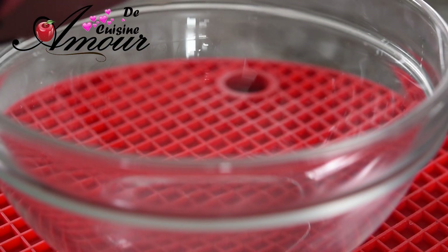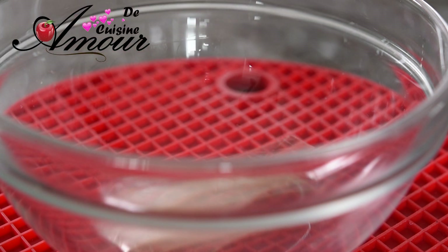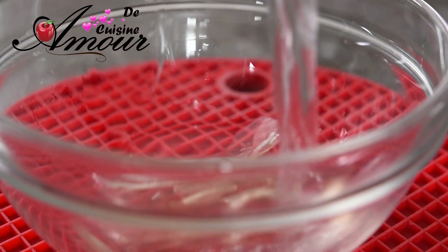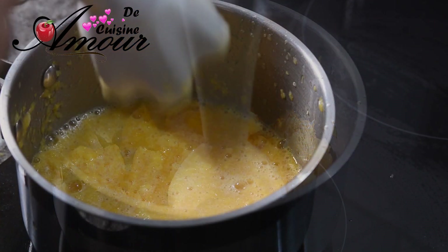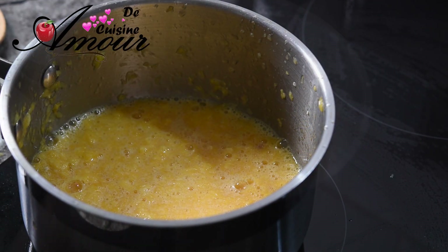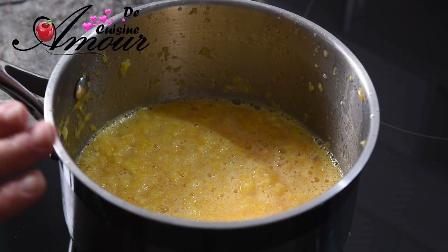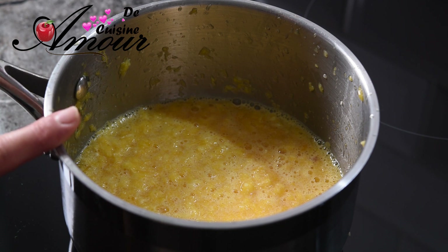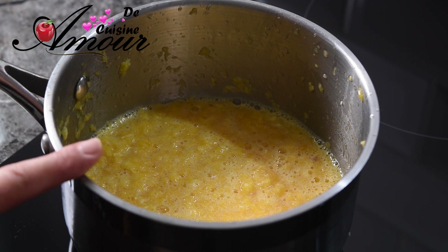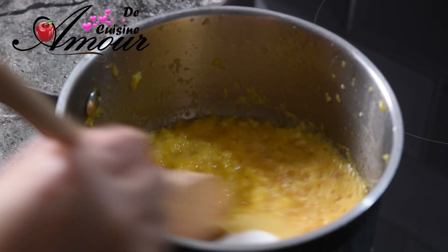Je vais préparer la gélatine pour l'insert d'orange, je vais la faire gonfler dans un peu d'eau froide. J'ai pris une quantité d'oranges que je vais réduire en purée. Je vais goûter mes oranges pour m'assurer qu'elles ne sont pas trop sucrées. Normalement, la quantité de sucre doit faire le tiers de la quantité des oranges. Par exemple, pour 300 g d'orange, je dois mettre 100 g de sucre. Mais comme les miennes ne sont pas trop acides, je vais utiliser 80 g de sucre.